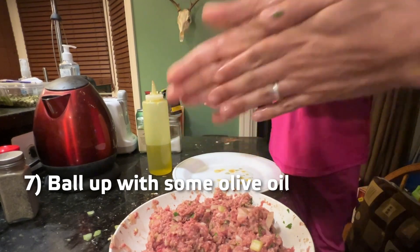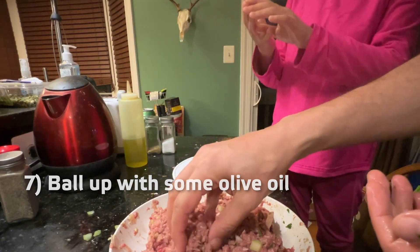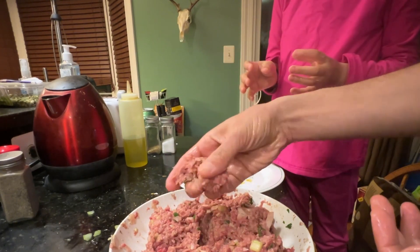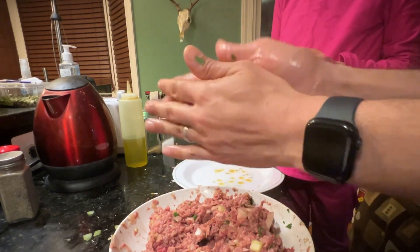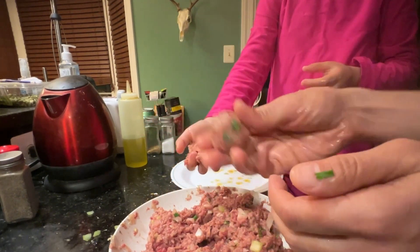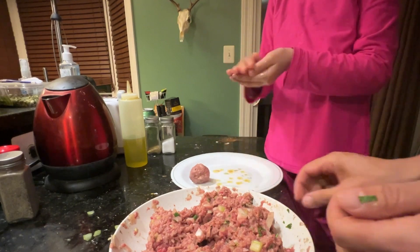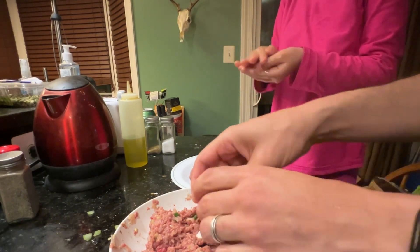Go ahead, put some olive oil in your hand. Just a little bit — not a whole lot, like this. Ball it up. Use both hands. Like this? Yup. And then put it... ball it up. I know how to ball it up really good.